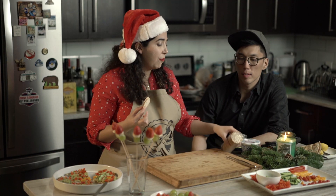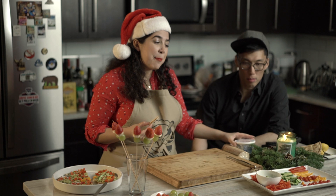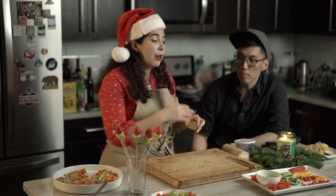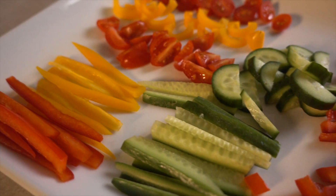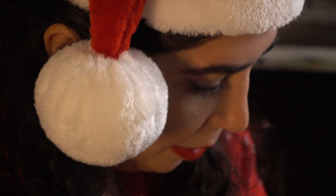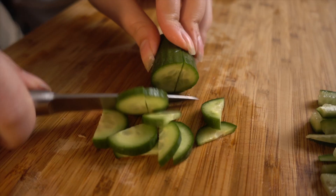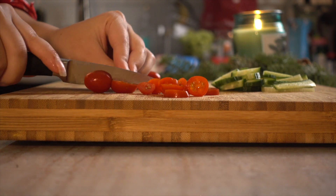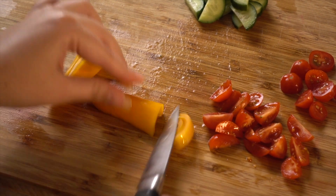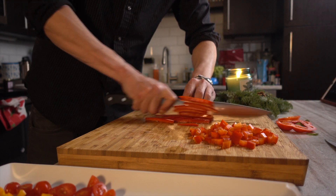So the third snack: use some crackers, spread whipped cream or cream cheese on the cracker, and decorate them as if they are ornaments for the Christmas tree. We have different veggies cut in different shapes — cucumbers sliced very thin in half circles, slices of tomatoes, and peppers to decorate.